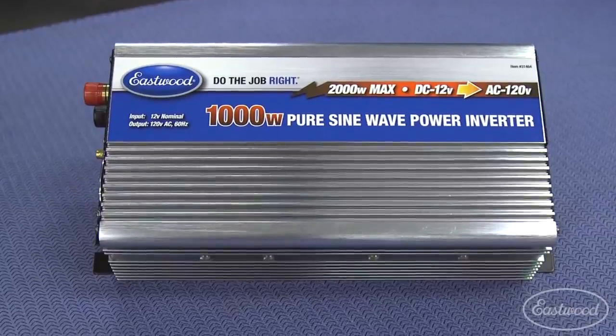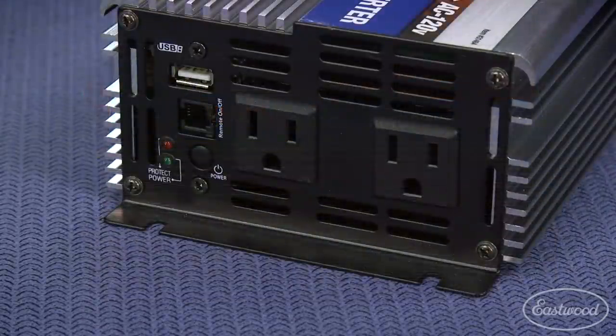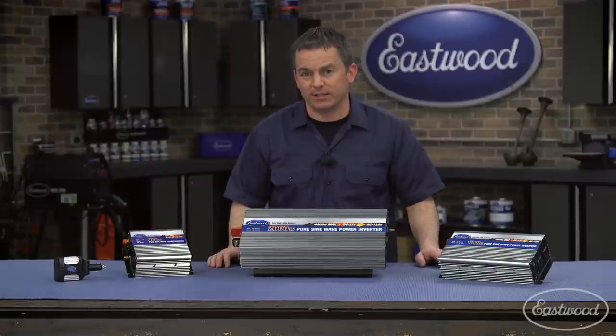The 1000-watt inverter will allow you to power multiple small devices at once or power video games, a coffee maker, printer, or even a TV and DVD player at the same time.